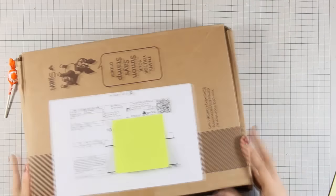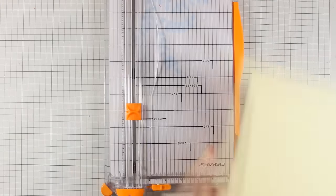To create 10 different card bases I am going to take the cardstock included in the kit and just cut everything in half. This is going to create 10 different card bases. So let's get started with card number 1.